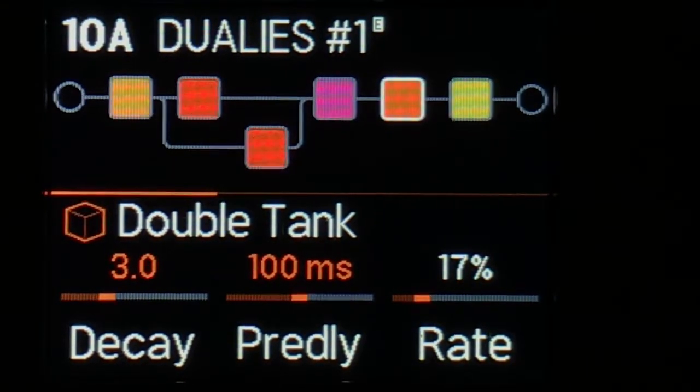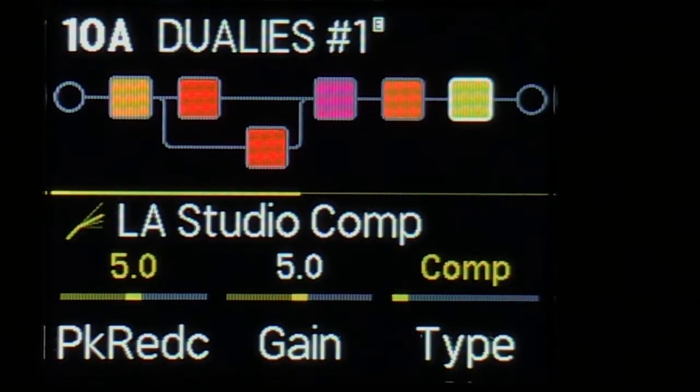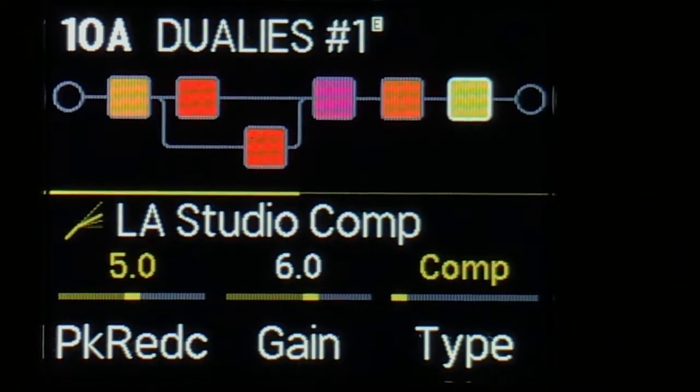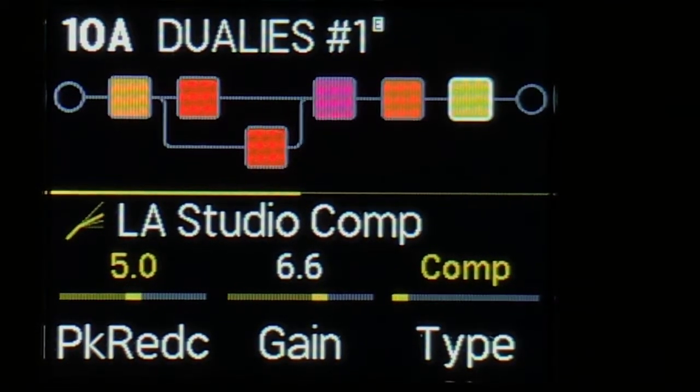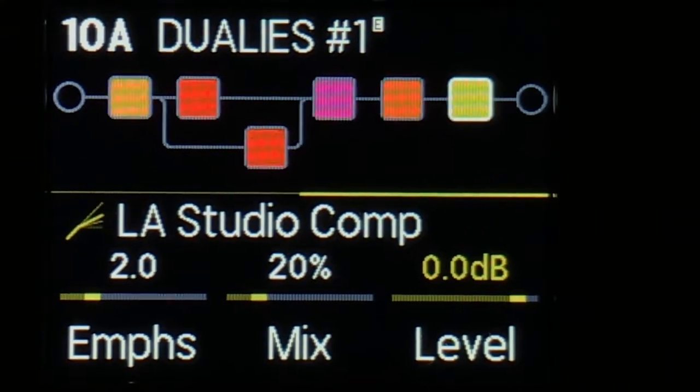I just liked it — it was a fun one to mess around with yesterday. And then a compressor at the end. The compressor is doing the usual compression stuff that I like: as I go up in the gain on the snapshots and then up into the lead, the gain goes up, and so does the emphasis and the mix. Would you like to hear it?